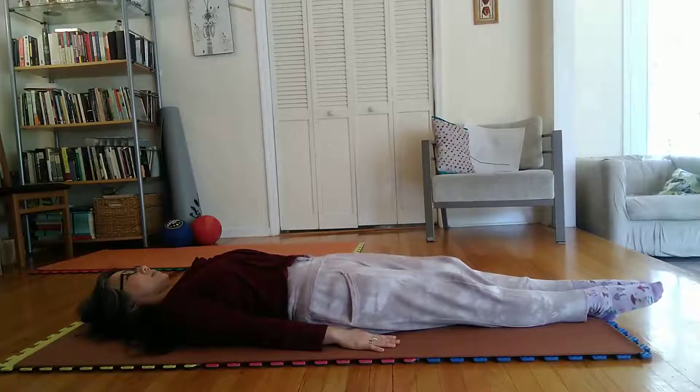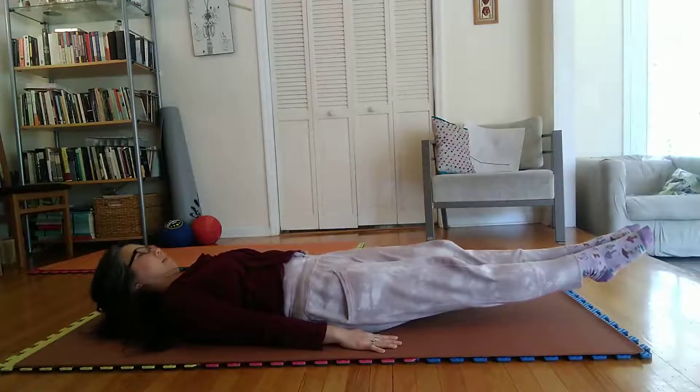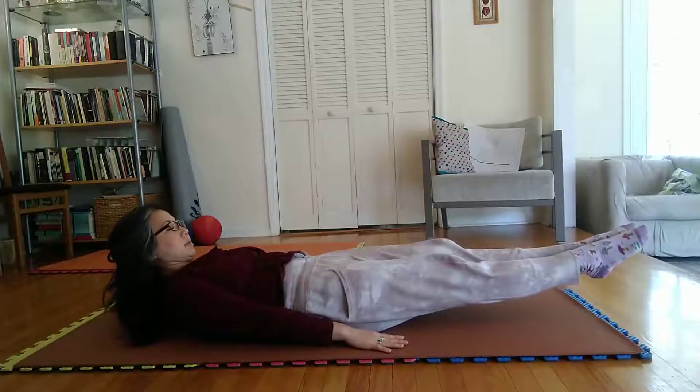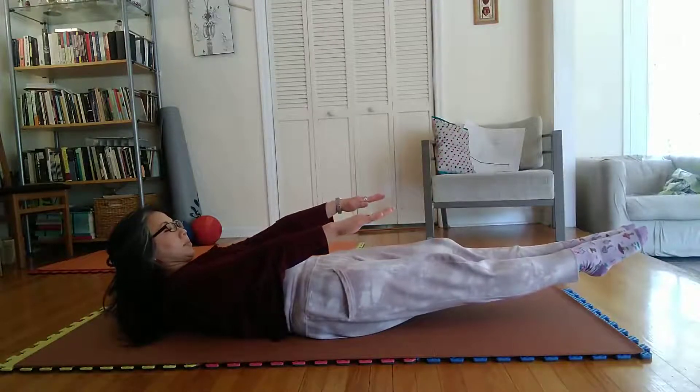Pose 2. Inhale slowly. Lift both feet about 2 inches above mat or floor. Raise head with eyes focused on toes. Raise both arms about 6 to 8 inches above thighs.